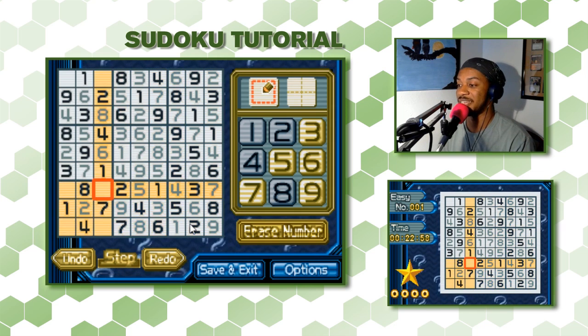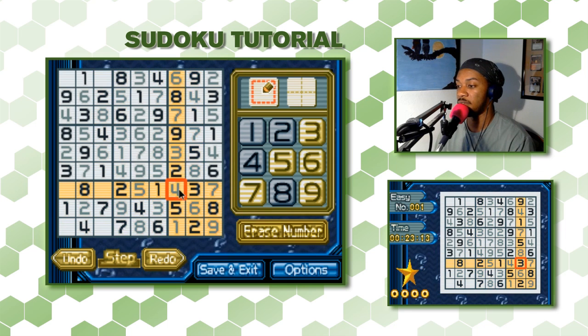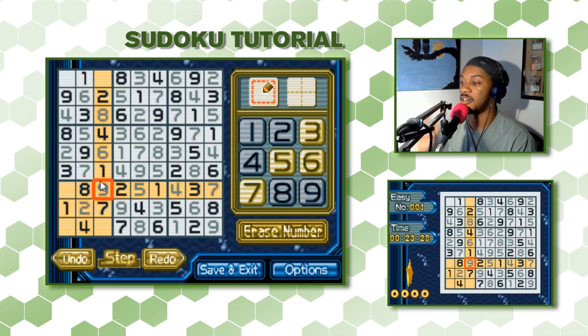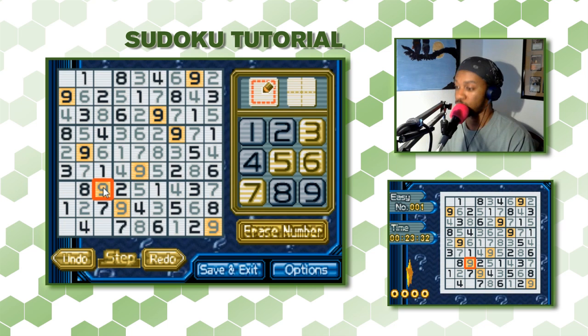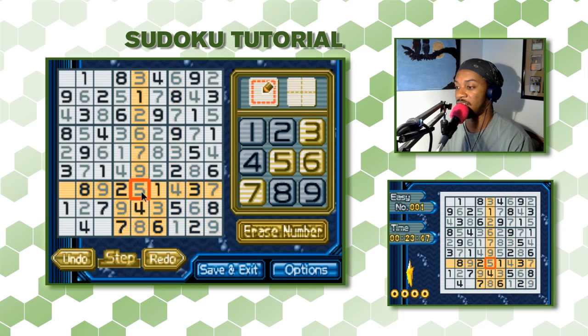We're doing good — I don't think we made a single mistake, and we have 6 squares left. Let's find them quickly. For this square, every row, column, and 3x3 section interacting with it has every number except 9 — so this has to be 9. Next square: we have 1, 2, 3, 4, 5, 7, 8, 9 in its row — so this is 6.